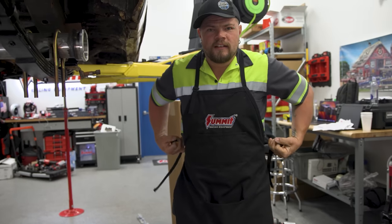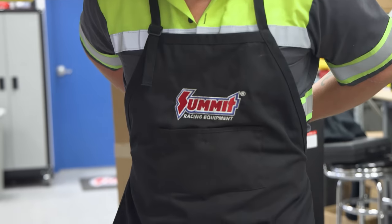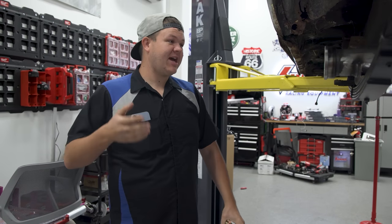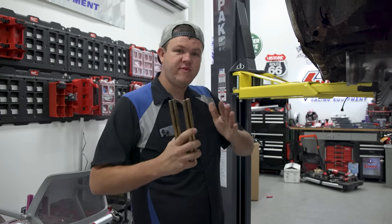Getting ready for the day, putting on my apron that Justin might not get back. Alright, so we're getting back to work. We're going to be tackling this rear end this morning, getting it all buttoned up and moving forward.